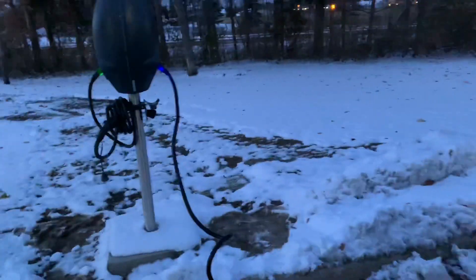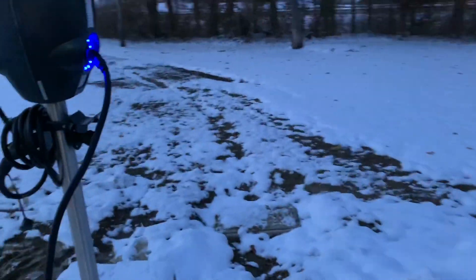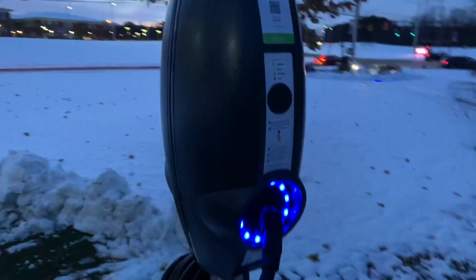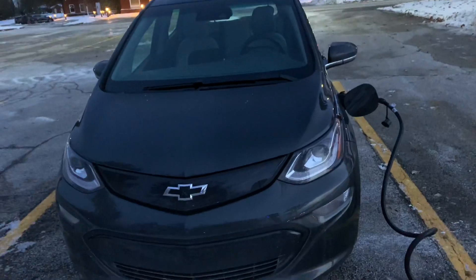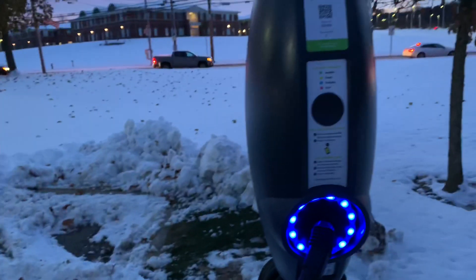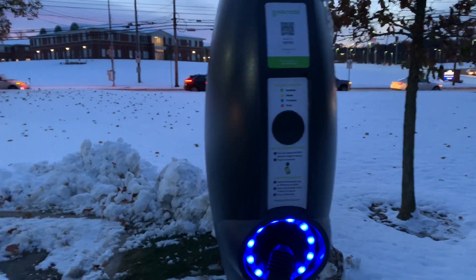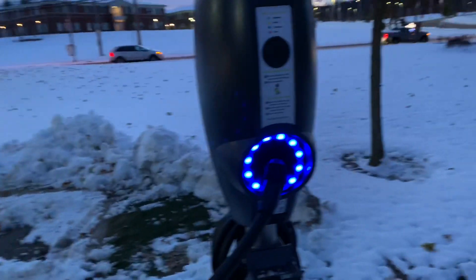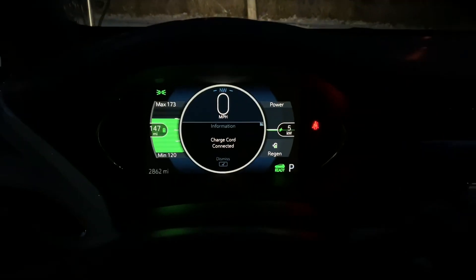I'm at Twinsburg City Hall, where they just installed two Level 2 chargers. They're by Green Lot — they were installed about three weeks ago and are now finally working. I'm now charging my Bolt. If you're in Twinsburg, there are three locations: one by the city pool, city hall, and the city square or downtown. They're free for right now.